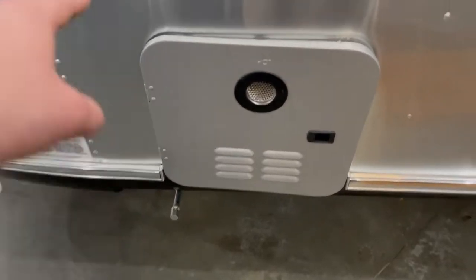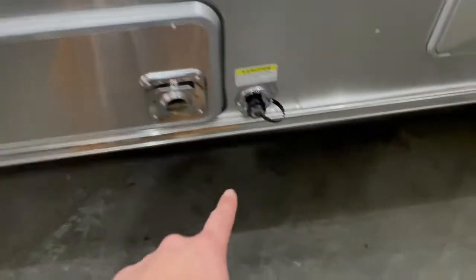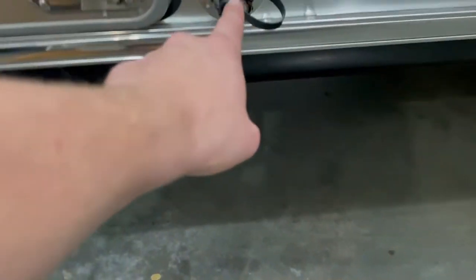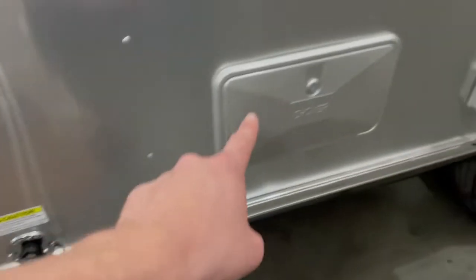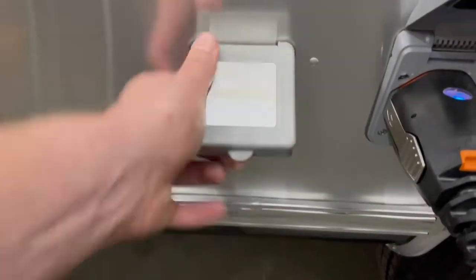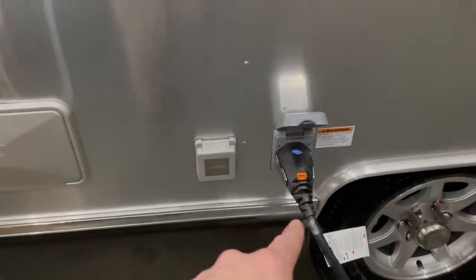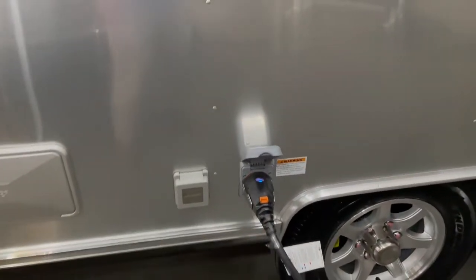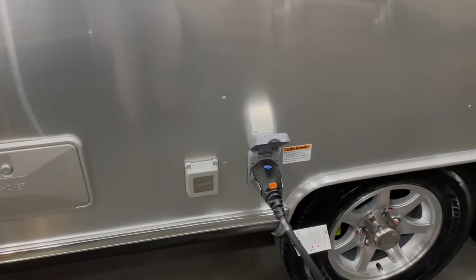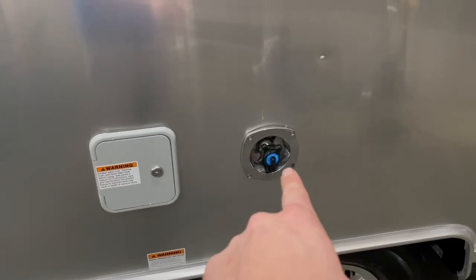Manual stabilizing jacks — four total, two in the front and two in the back — exhaust for your furnace, black tank flush, outside shower hot and cold, cable and satellite hookups. It's a 30 amp power plug; they only have one AC unit up top so it is just a 30 amp trailer.